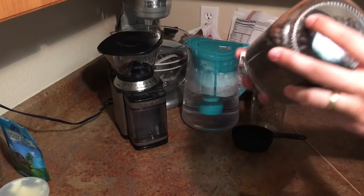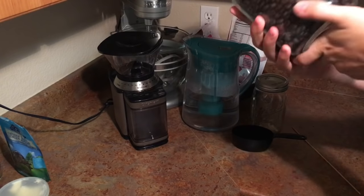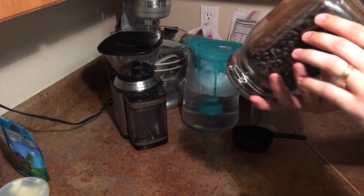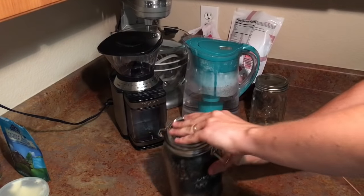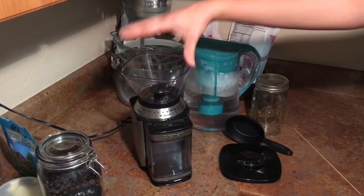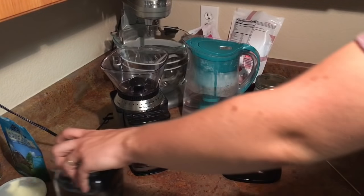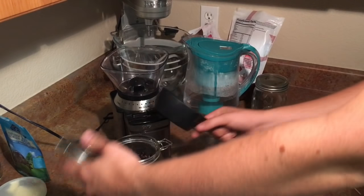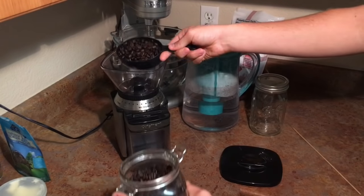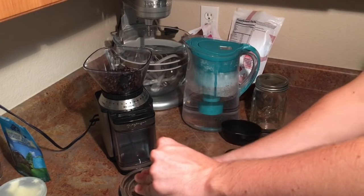You start off with some nice dark roast beans. These are not as dark as Starbucks — they're probably more like a full city plus roast. Starbucks is more like a French roast. And we need a nice burr grinder. This is a cheap burr grinder, about 50 bucks. I go to the coarse setting right over here and I'll pour about a cup of beans. You want fresh beans, freshly ground — that's the secret.